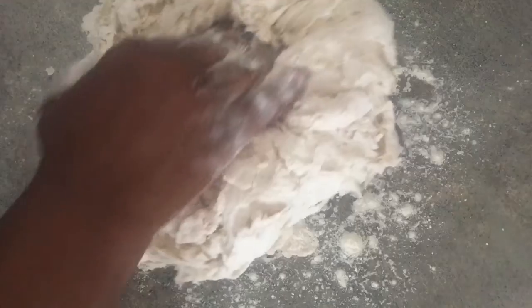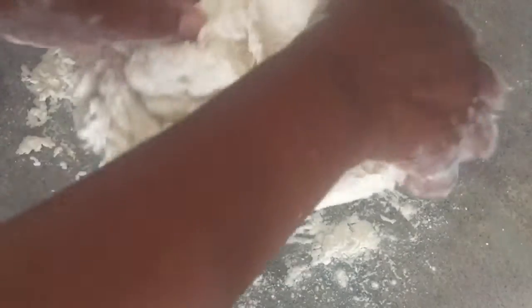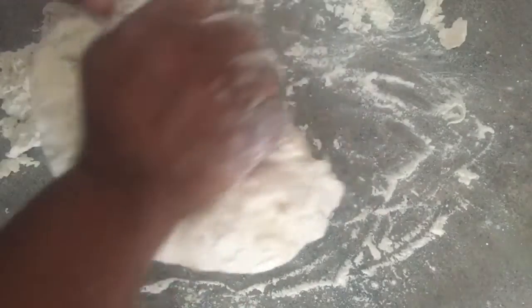I'm gonna take my hands and just start kneading it. I'm going to knead this until it becomes a nice soft dough and I will let you know how long that takes. It might take a little longer for you or a little less — not everybody's hand pressure is the same.